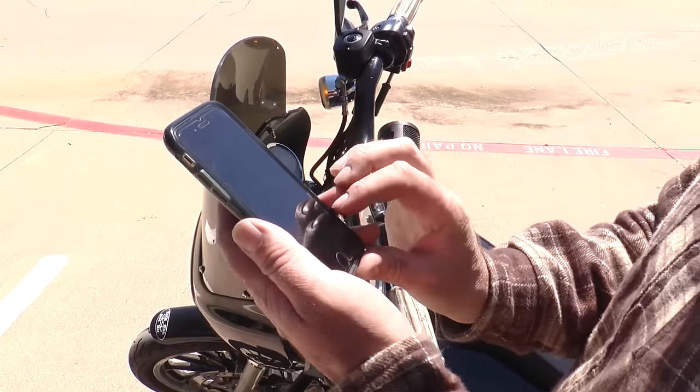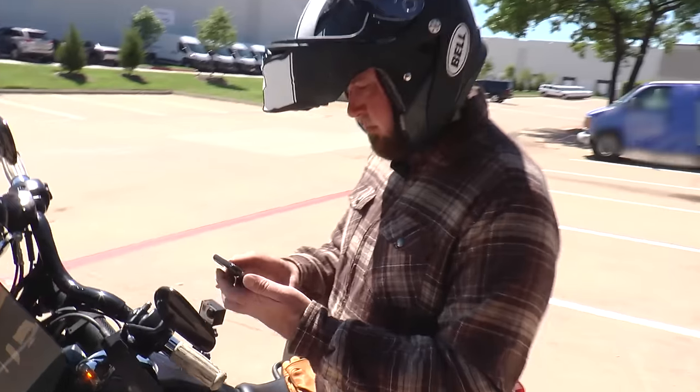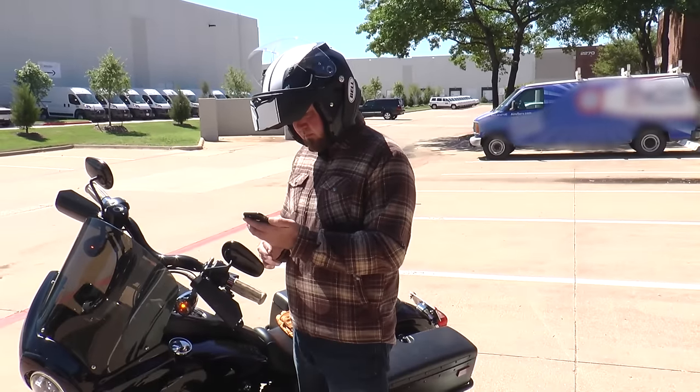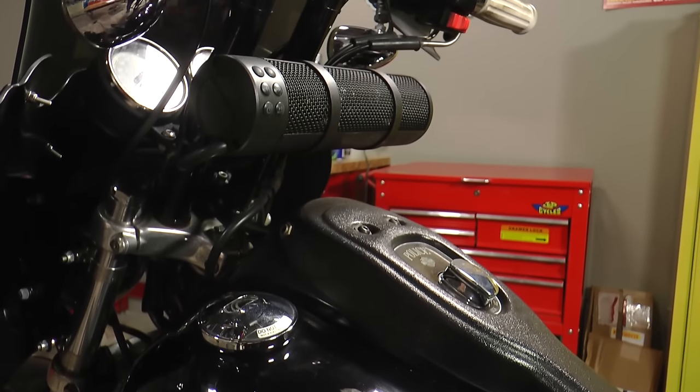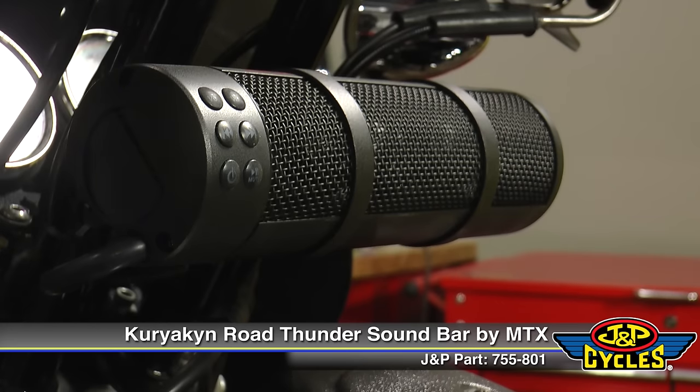Bluetooth on these is awesome. I've used my phone on one before — connectivity is super quick and it's very, very clear. If you're looking for a handlebar-mounted speaker system and you don't want any external amps, you want everything to be one concise unit, well, check this out.